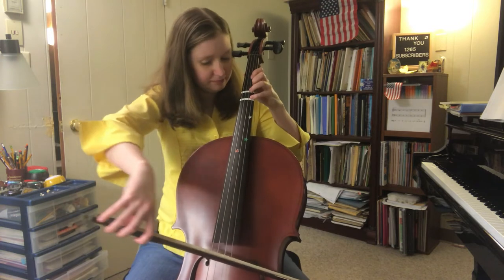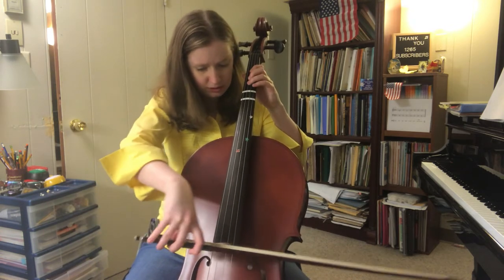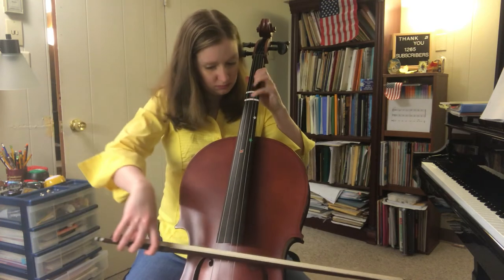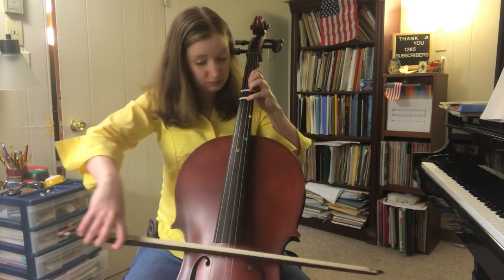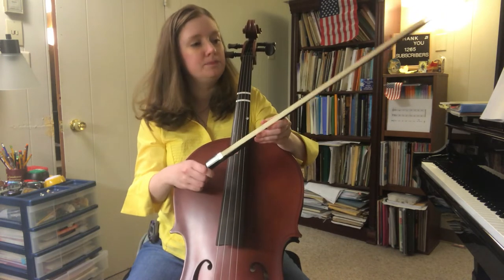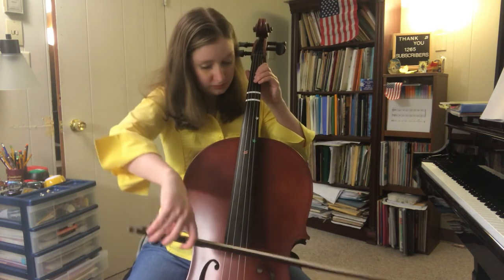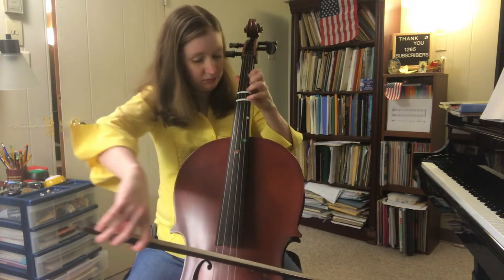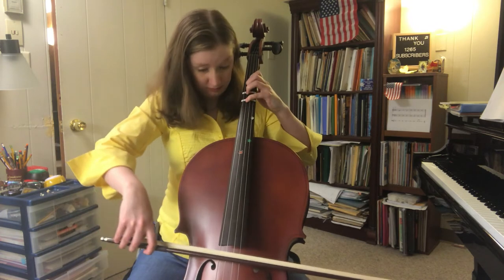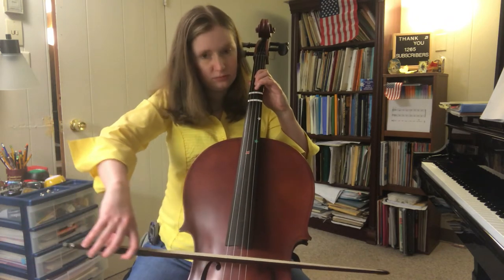I'm going to practice that. I'm noticing I'm having a little trouble not touching these strings down here, so I need to focus on getting those over here. One more time. I'm going to change the key now.